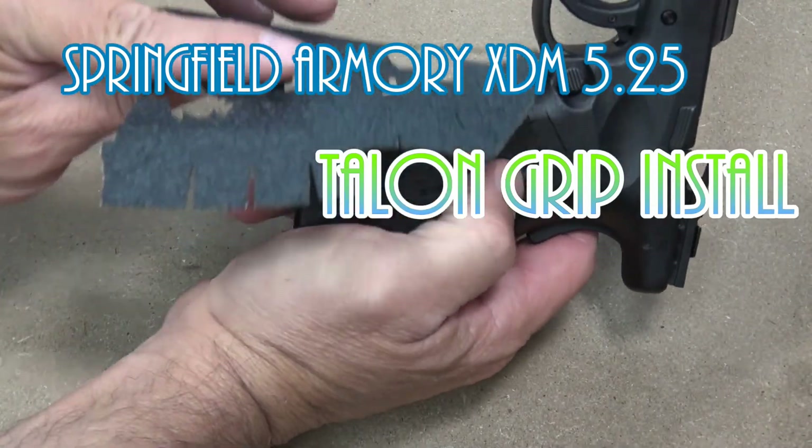Ow! The grip safety was a little hot. Looking good — I think we've got ourselves a pistol. Let's see how it looks. Yeah, what do you think? Not bad, huh? That's a nice looking job.